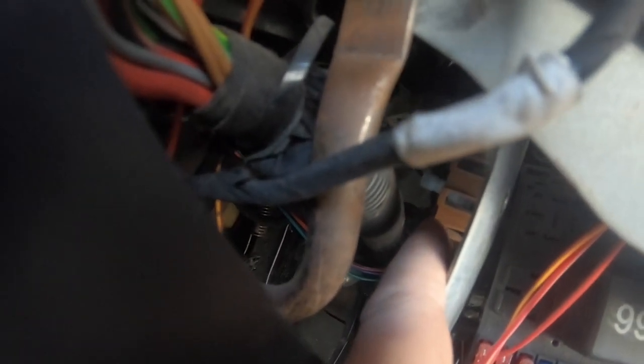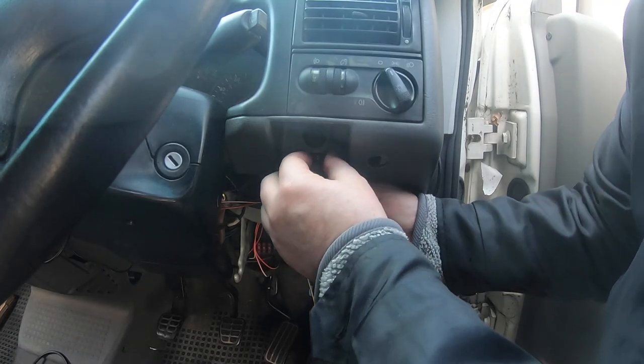Underneath the dash just over there you can see that brown disc — that's actually the earth point inside the dash. And you can just see I've connected up a little blue connector there, which is the earth for the cruise control.